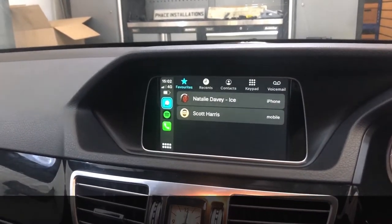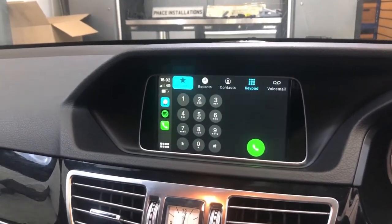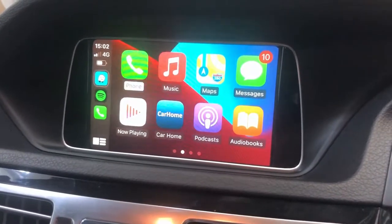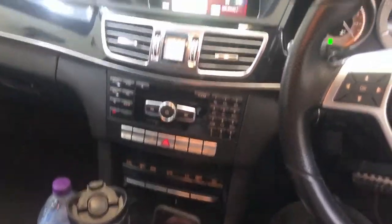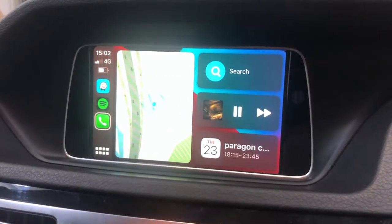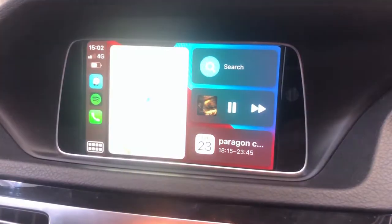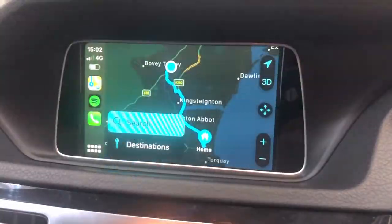Phone calls, keypad — everything is Apple CarPlay, all on the screen. Go back to the main menu — that's what everyone would be used to seeing. You just twist the knob left or right, up or down to go through everything. So instead of having Mercedes sat nav, you can use Waze, Google Maps, Apple Maps — whatever your preference.